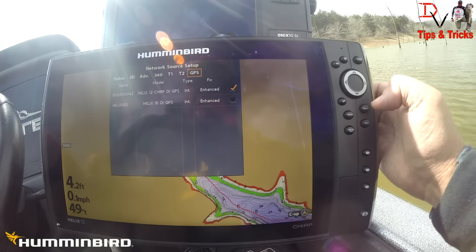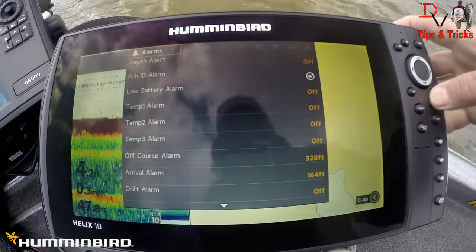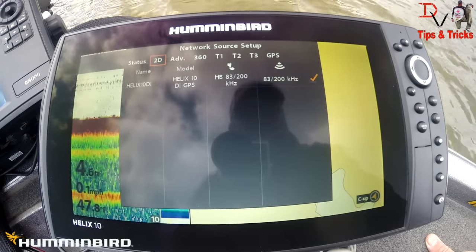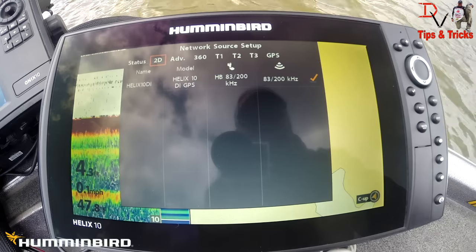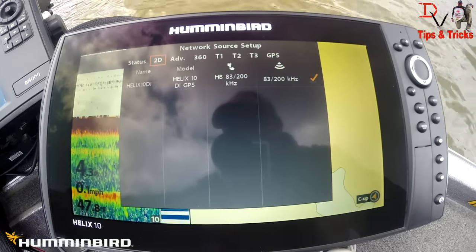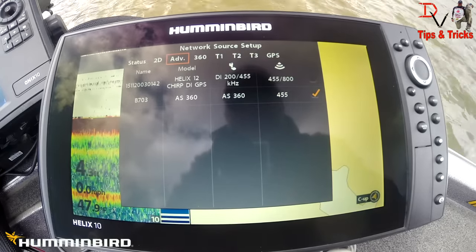Now we're up at the front with our Helix 10 down imaging. We've got our 2D sonar and our mapping. We go into the menu and come back to network source setup. Notice that 2D sonar only shows the Helix 10 DI — why isn't the Helix 12 showing? Because it's a chirp unit and this is a standard 2D sonar unit. We cannot share the chirp 2D sonar to the Helix 10 because it's not the same compatible technology. That's one important thing to understand. Under the advanced menu, we can do the 360 or use the Helix 12.